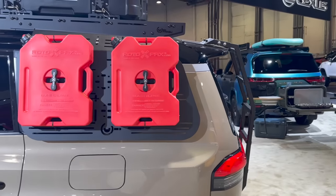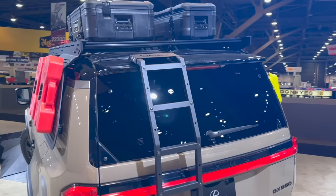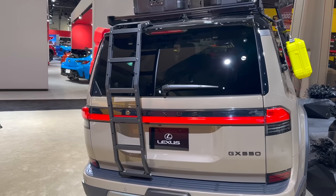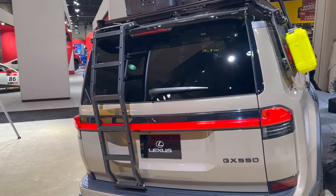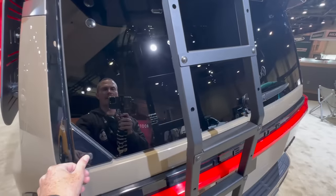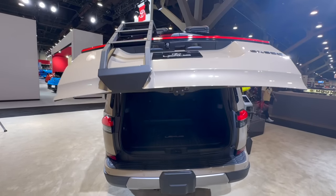Coming around to the back, Prinsu has a ladder system on the GX. The one con when you go this route is that you can't open the rear glass when the ladder is mounted there — something 4Runner fans who love the roll-down window will notice. We'll go ahead and open up the back now.